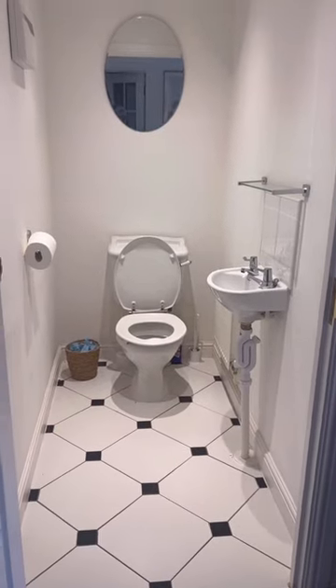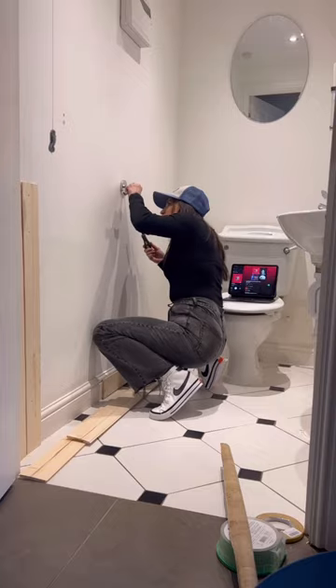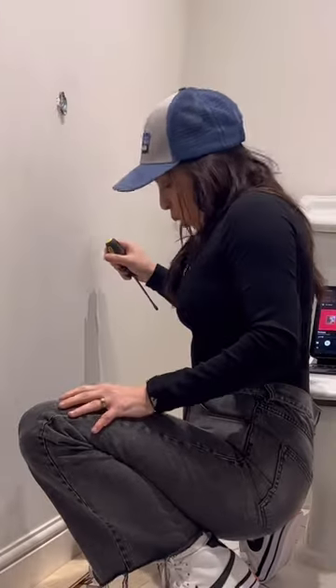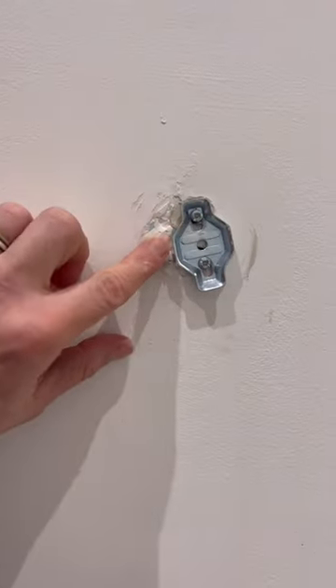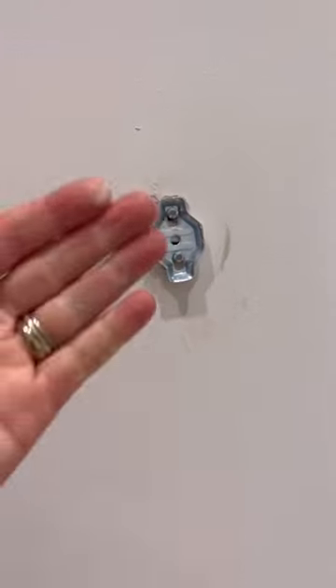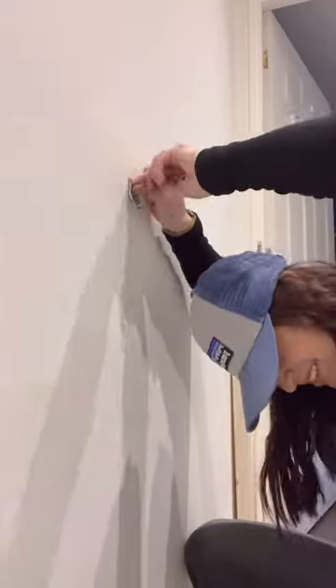Here's the next part of making over this bathroom in a renter-friendly way. So I'm removing this really twisty, broken — whoa. This is just like... I don't know what they did. This is like the definition of a landlord special. So now I have to repair this hideous landlord special — their attempt at putting a toilet paper roll hole in the wall.